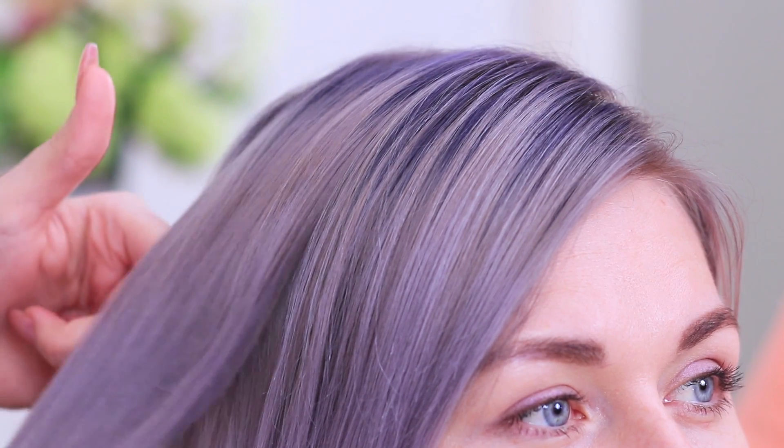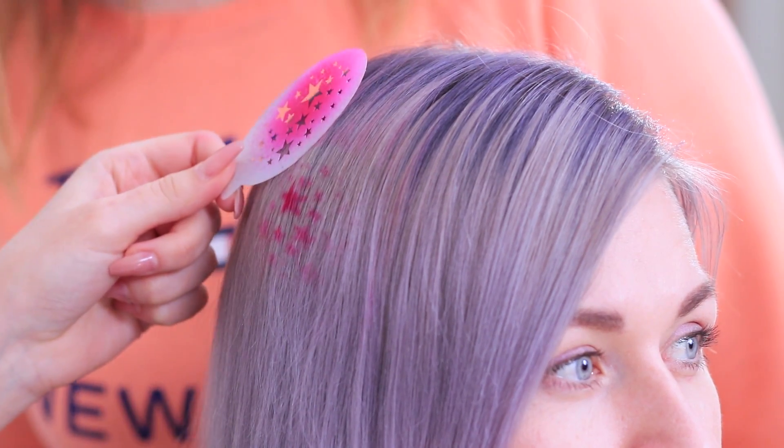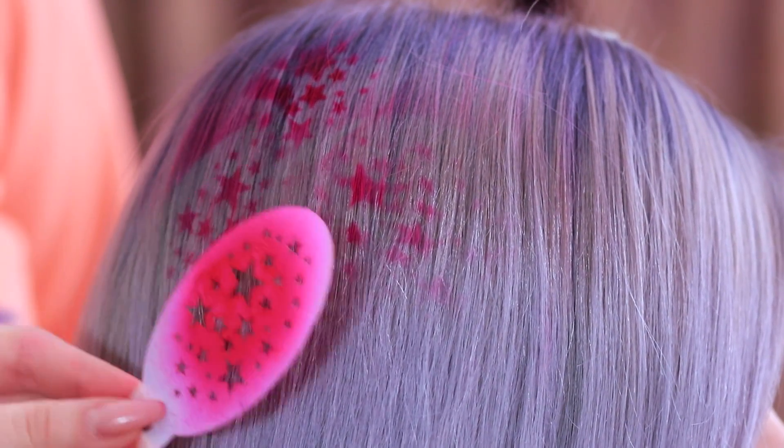Betty begs Rosie to let her try too, and Rosie hands her some temporary hair dye. Pick out a star-shaped stencil, place it directly against the hair, and apply the color spray. You can do this all over your hair, but they're only doing it on one side! The design turns out colorful and cosmic — it looks great on Linda!